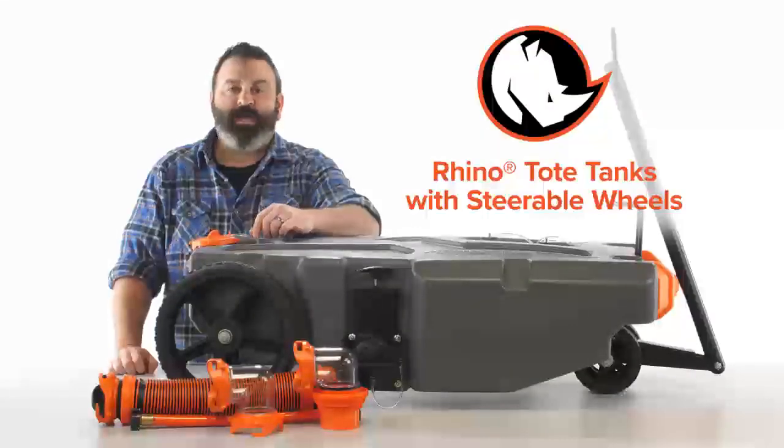So there you have it — the Rhino Tote Tanks with Steerable Wheels from Camco. If you don't have one, you should get one today. Camco.net.